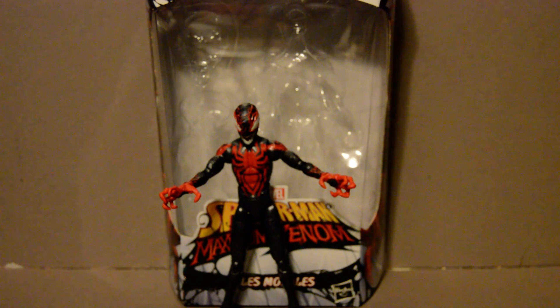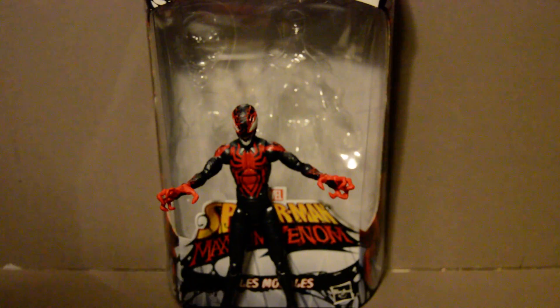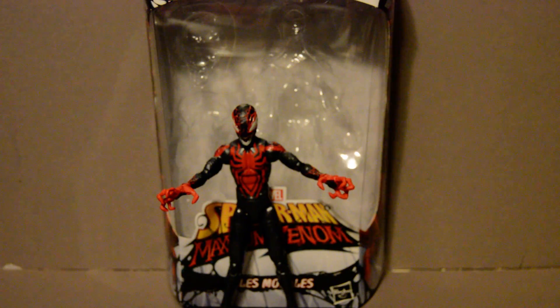Welcome back, YouTubers. This is going to be a review of the Build-A-Figure line for the Venom Pool Miles Morales figure.